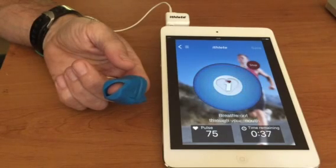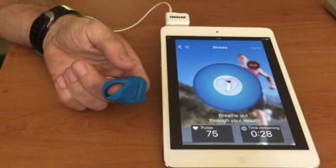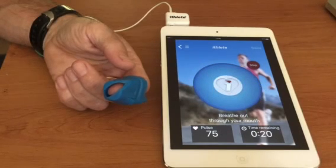Breathing gently, the measurement will be done in one minute and you'll be able to save your HRV. We hope that you enjoy using the finger sensor and that you get great use out of iThleet as a training tool. Thanks and bye for now.